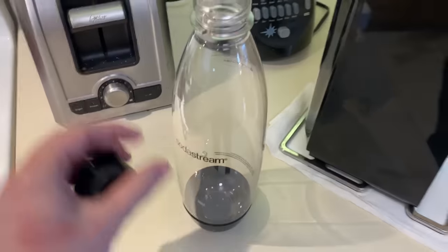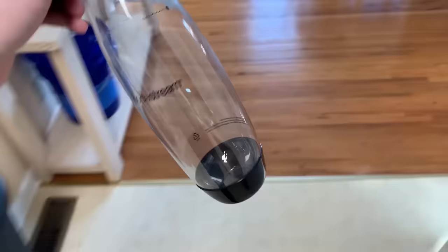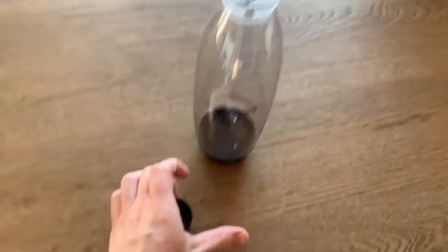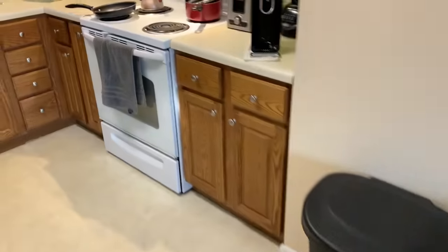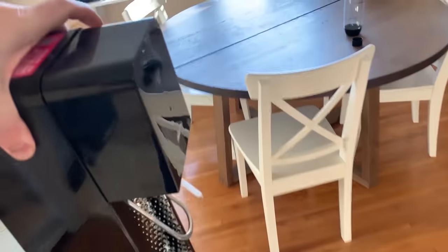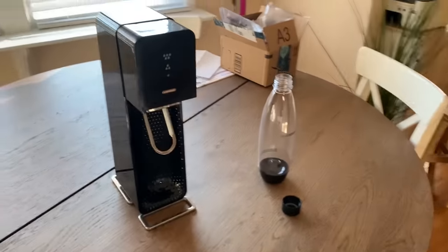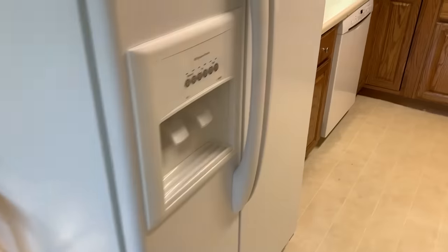Several weeks ago, my friends very generously pooled together and got a SodaStream for me. This is a device which will carbonate any liquid you want. I've spent the last few weeks carbonating different liquids and thinking, what could be fun to put CO2 in? And then I thought of something.